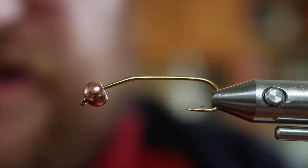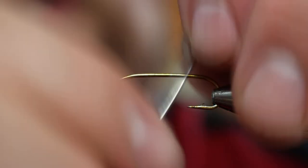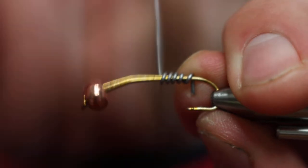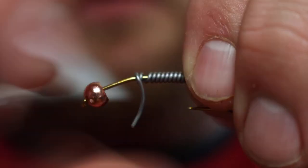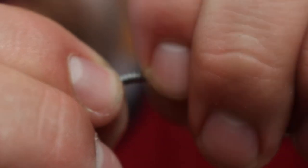I'm going to start off with my lead, which is going to be about 3 inches of 0.35 lead wire, and I'm going to make nice tight wraps all the way forward on the hook. Then we'll take that lead and push it up into the bead, and flatten out the tag end of lead at the very rear.